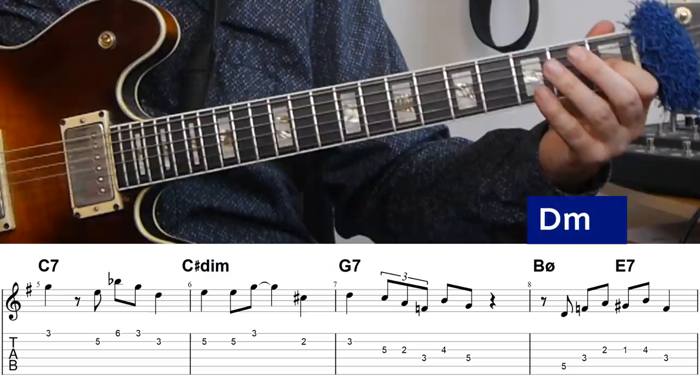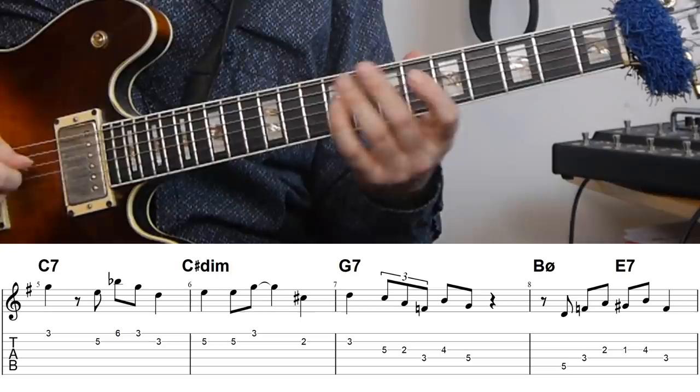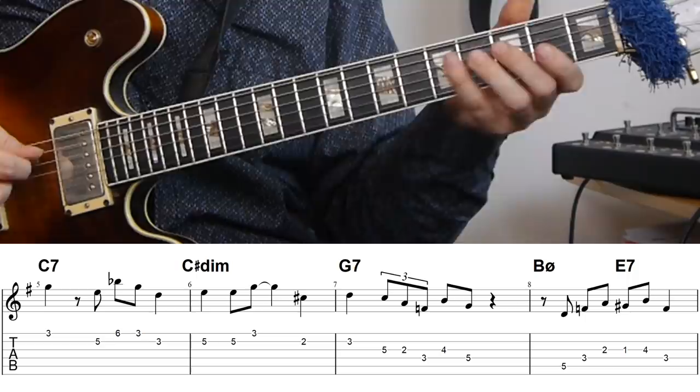For the E7 flat nine I'm using an F diminished triad. An E7 flat nine is essentially a G sharp diminished with an E in the bass, which means all the diminished triads are available: G sharp, B, D, and F. The one I'm using is the one from F — playing G sharp up to B then down to F — and then I resolve that to the fifth of A minor, which is E.